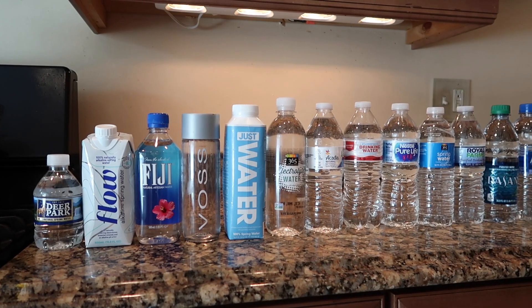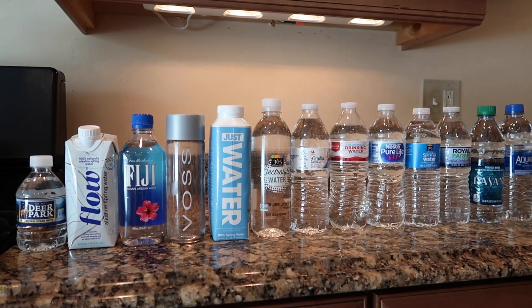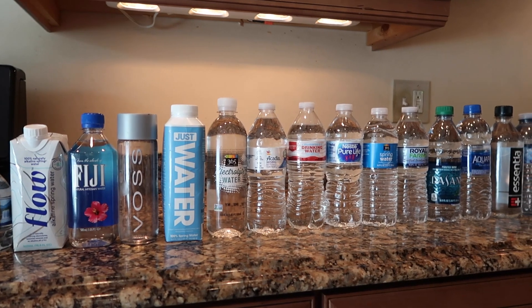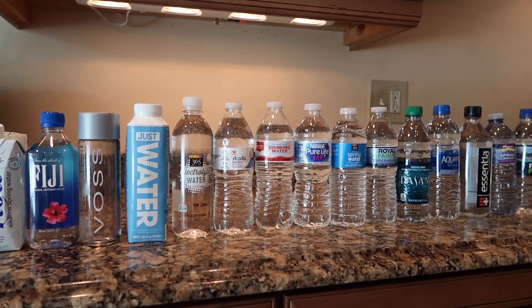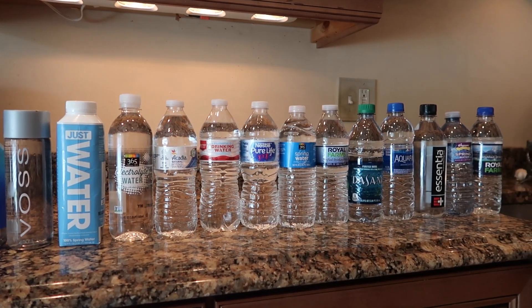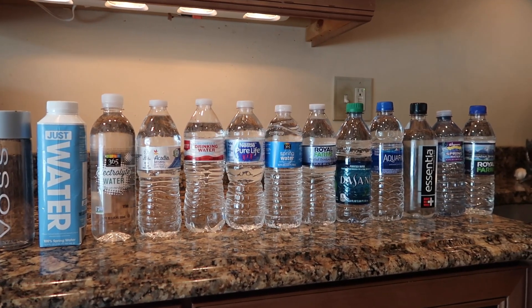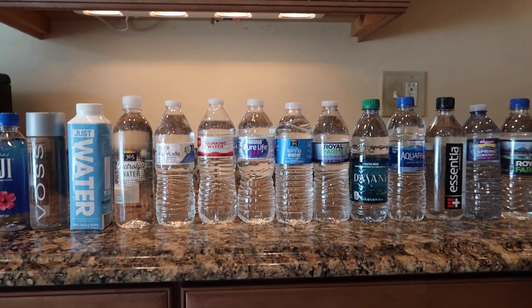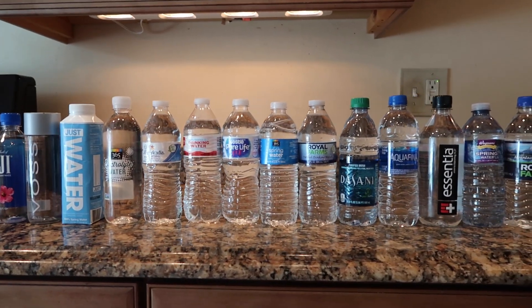The waters that I will be testing today are from Deer Park, Flow Alkaline Spring Water, Fiji, Voss, Just Water, 365 which is from Whole Foods, Electrolyte Water, Arcadia, Market Pantry Drinking Water, Nestle Pure Life, 365 Spring Water, and Royal Farms Purified Water.